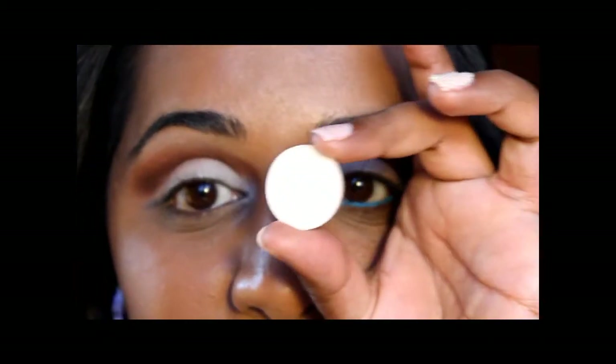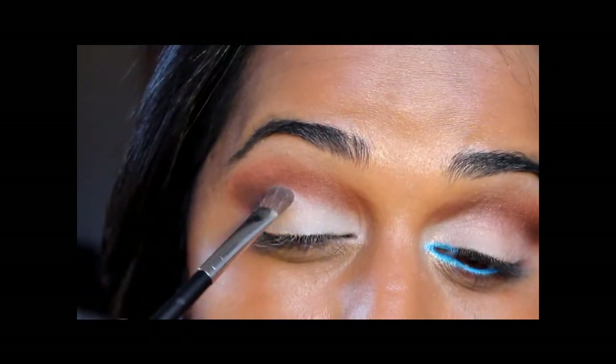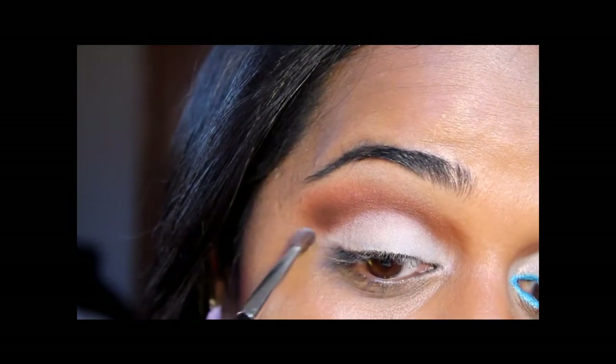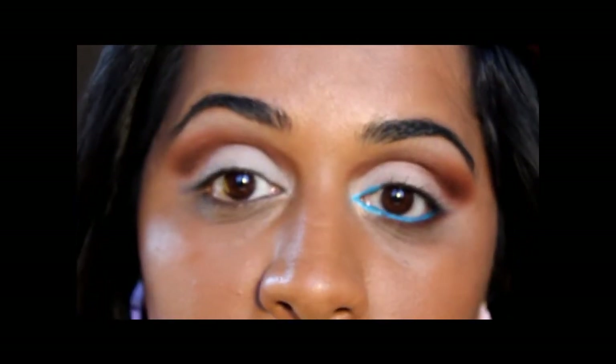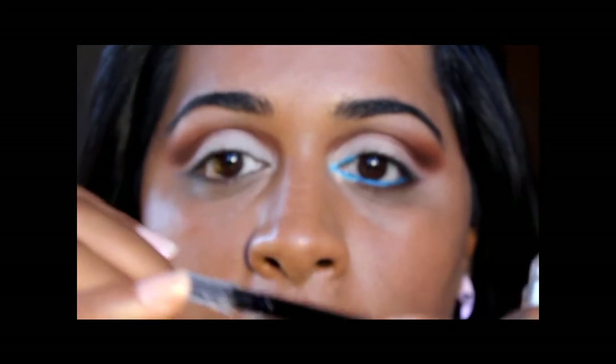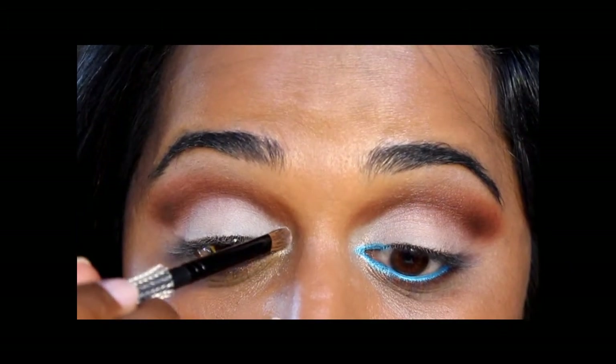Now I'm going back to the Vanilla eyeshadow using the same brush I used earlier, patting it back onto my lid to clean up the lid area from any brown that may have fallen down, and winging it out again. I'm also going to add Vanilla pigment into the inner corner of my eye. The inspiration photo is very matte but I wanted to add a little more light since my skin is darker — just to reflect a little more in the inner corner. I'm tapping a small amount onto a tiny blending brush and applying it to the inner corner.